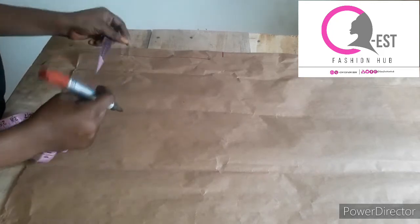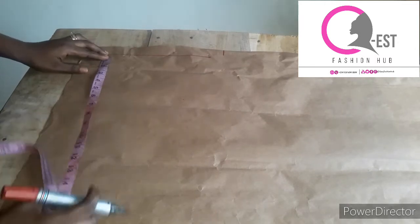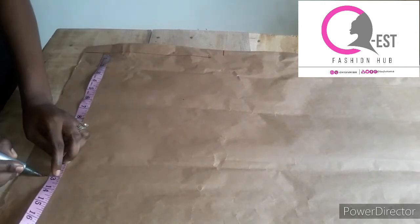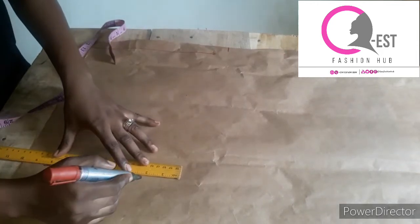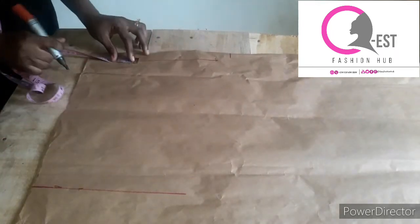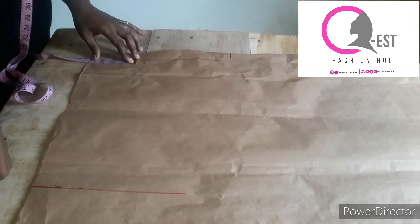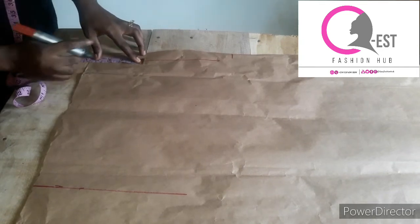The first thing I'm going to do is measure the length. This is our starting line. I'm working with a length of 13 inches, so I'm going to mark 13 inches. I'll take my ruler and draw a straight line here. I'll mark the shoulder — I'm working with a shoulder of eight inches, divided by two, that's four, plus half an inch for seam allowance, that's four and a half.